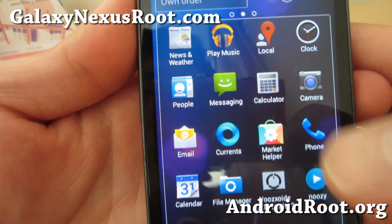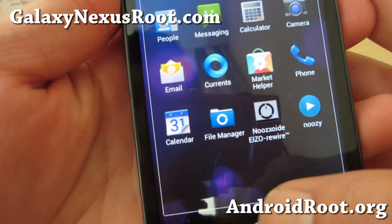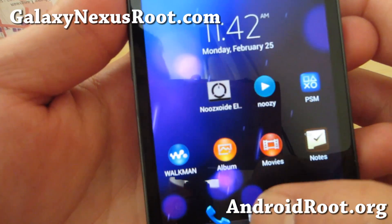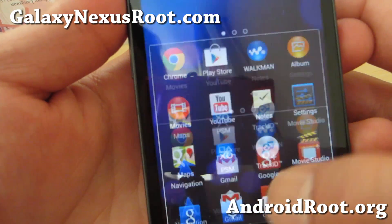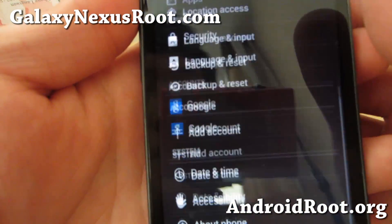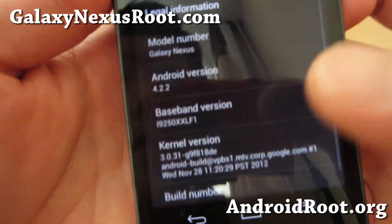Hi folks, it's Max from GalaxyNexusRoot.com. Now if you have a GSM Galaxy Nexus, there's a really cool ROM that I was kind of messing with if you haven't tried it. It turns your phone into an Xperia Z.